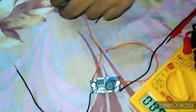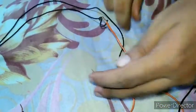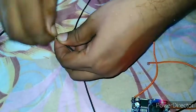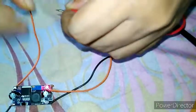Now connect the input positive side to the positive terminal of the source, and the input negative side to the negative terminal of the source. Connection is done — you can see one LED is glowing. Now I am connecting the output positive to the positive probe of the multimeter.